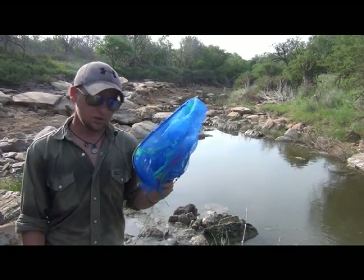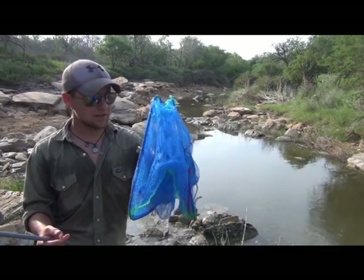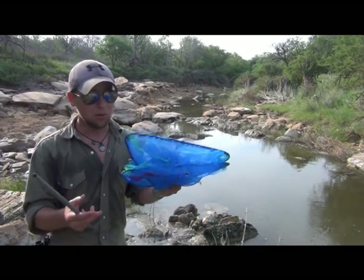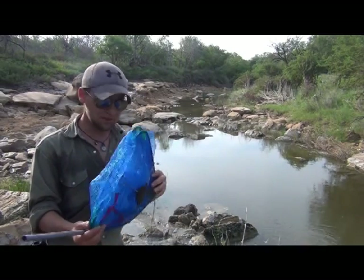Today what I have is called a double triangle trap. It doesn't look like much because it's compressed in its storage form right now, but once assembled it's pretty impressive — especially for $10, so you really can't beat the price.